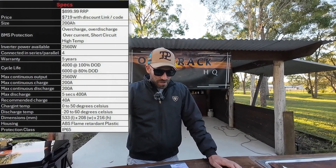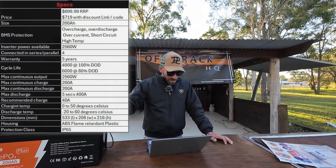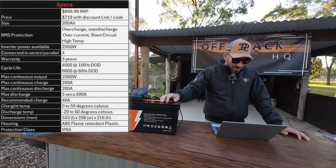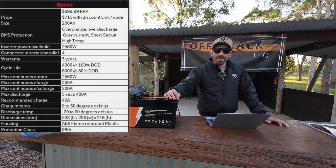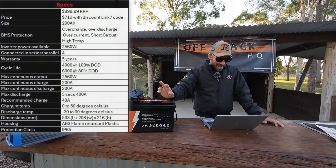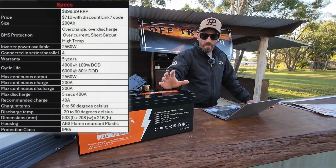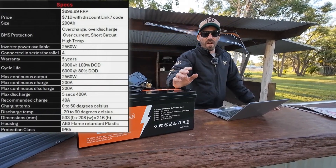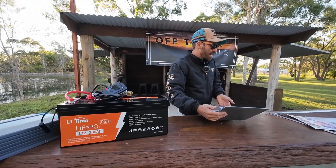Operating temperature for charging is 0 to 50 degrees Celsius. For discharging, it's minus 20 to 60 degrees — no problems there. The dimensions are 533mm long, 208mm wide, and 216mm high. The frame is ABS plastic and flame retardant, which is really handy given everyone's concerns about lithium batteries catching fire. It also has an IP65 rating — so it can't go in water or in an engine bay, but it'll keep dust and moisture out in standard installations.